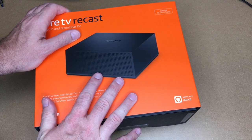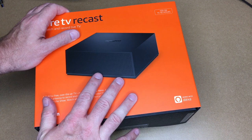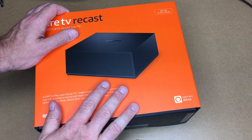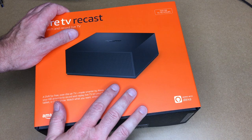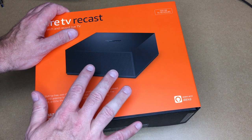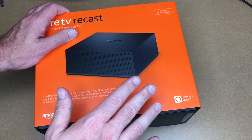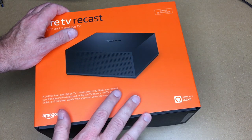I've done a number of videos on cord cutting and building your own DVR — I've got one on Channel Master, and some Myth TV content. I'll put a link to my playlist below. I currently use Myth TV; I was using a Channel Master but unplugged that to hook up a Fire TV recently. This could potentially replace the Myth TV — we'll see.